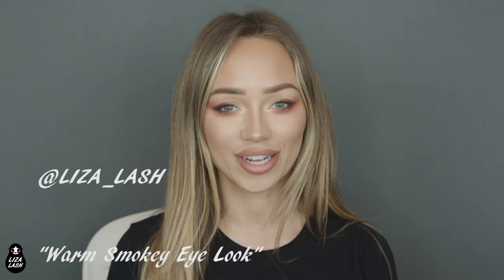Hi everyone, welcome back to my channel. Today I will show you how to create a smoky, glamorous look. I was planning on doing natural, but it turned out not natural, which is kind of cool. I like the way it turned out. So if you want to see how to create this look, please keep on watching.